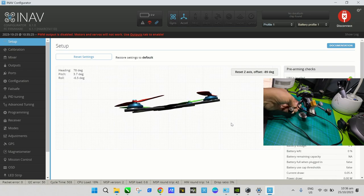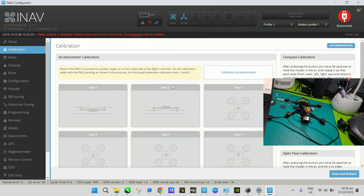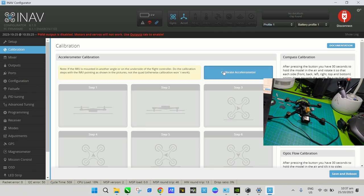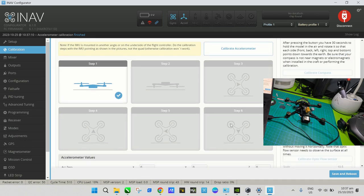The accelerometer is already configured by default when you choose your board in iNav. However, we still need to calibrate it. Go to the Calibration page. Press the calibrate button, press OK, and press it again. It will detect the position of the drone — you can see it's flat on its belly. You need to go through all six sides of the drone to complete calibration.